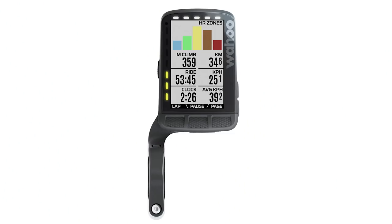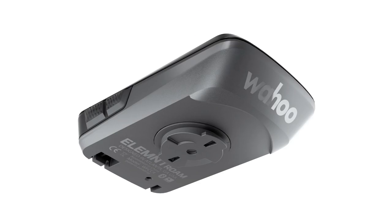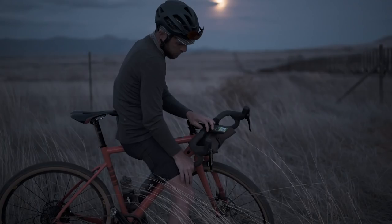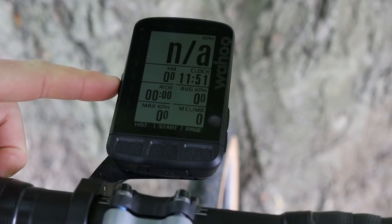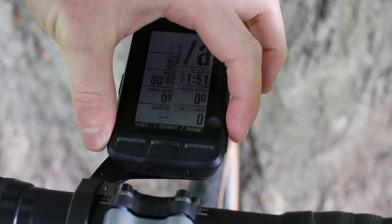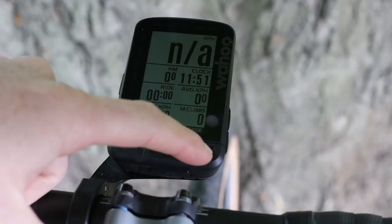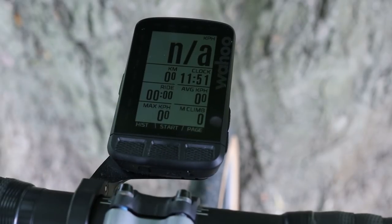Size-wise, the Roam measures 8.5 centimetres long by 5.5 centimetres wide, which is interestingly the same as a business card. It's also 95 grams, compared to 7 centimetres by 4.5 centimetres and 62 grams for the Element Bolt. Charging is via micro-USB, and you can control the unit with a very intuitive button interface — there are three across the bottom, two on the right side for scrolling up and down, and one on the left for turning on and off or going back a page.